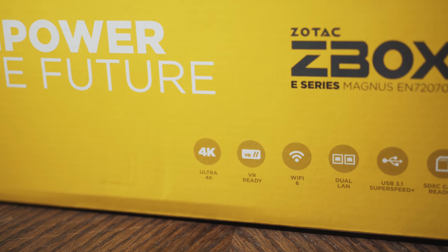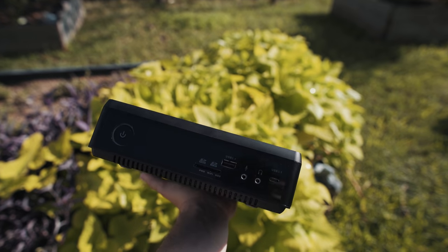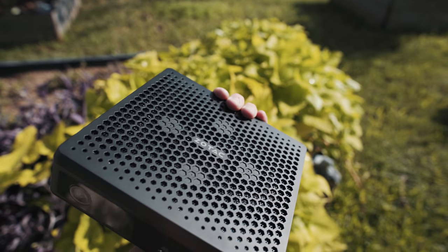I'm just a guy that films weddings and makes YouTube videos. I do not have unlimited money to go out and buy a ton of PCs to review them and tell you which one you should purchase. I have a baby and she is quite expensive. The good news is that Zotac, a company that creates computers, reached out to me and asked if I wanted to review one of their newest mini PCs, aimed specifically at video editors and content creation. So today we're going to be talking about this deceptively tiny yet powerful little box, the Zotac Magnus.